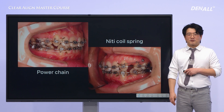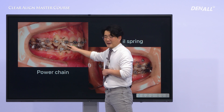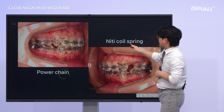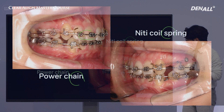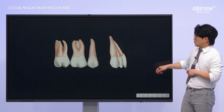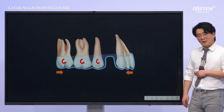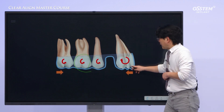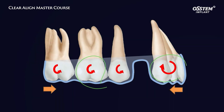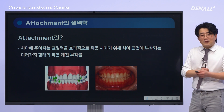Here's an extraction case. Both the upper and lower first premolars have been extracted. In the traditional bracket system, full-size rectangular stainless steel wires are used, along with power chains or nickel-titanium coil springs to pull these teeth to the desired positions. They are very strong but smooth wires, which means there are no particular problems during the treatment. However, in the extraction case, when we attempt to move teeth mesially and distally using clear aligners, this type of force tends to result in what's known as a bowing effect — something we also need to be cautious about in bracket systems.